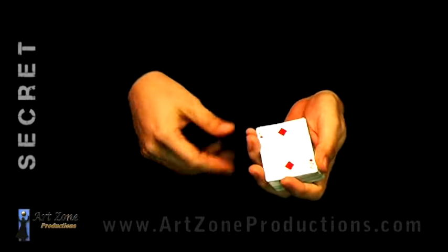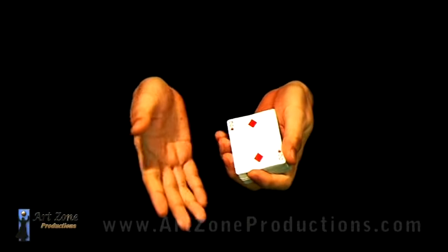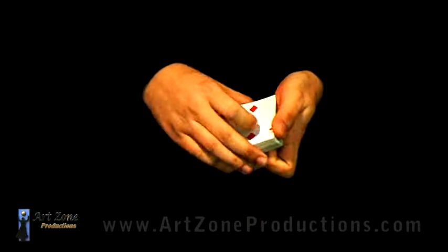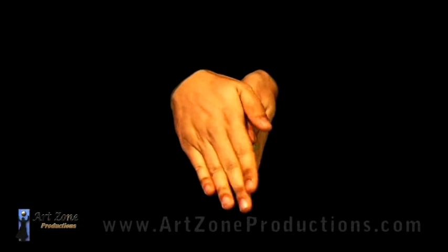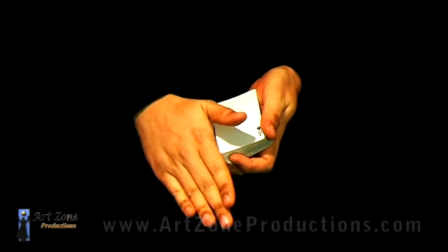For a color change of the switch or the control, all you need is this gesture — the beginning of the switch. Let me give you a quick overview. I'm actually not putting anything on my hand, but it looks suspicious anyway. And then I push it against the deck.